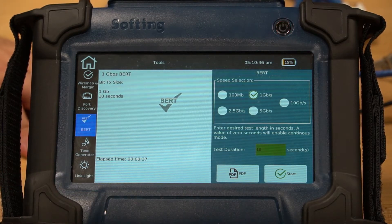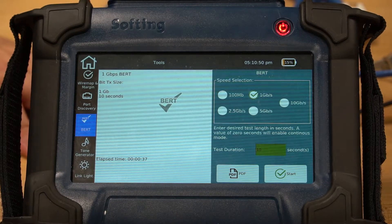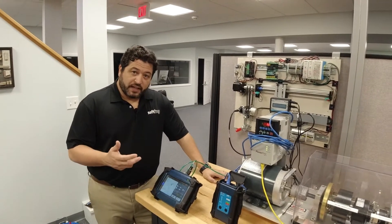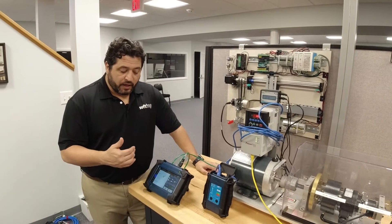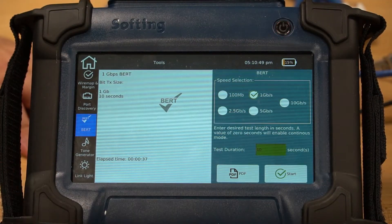You can also choose the duration of the BERT. You can set this to run continuously if you choose to do so. I want to choose something that gives me a little bit of time to see any errors, but not too long as to be prohibitive. And now I'm ready to test.